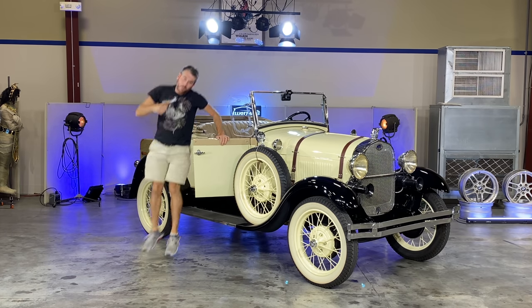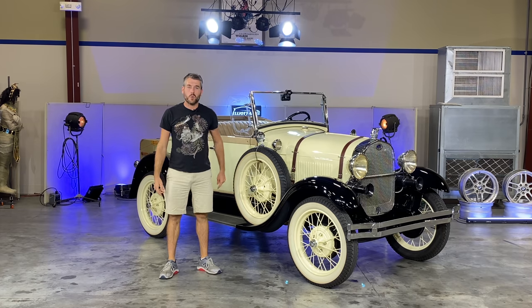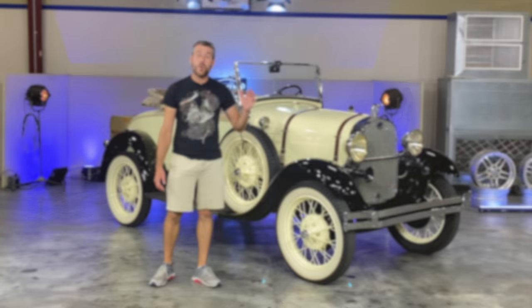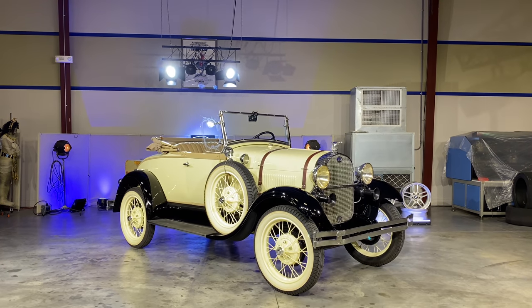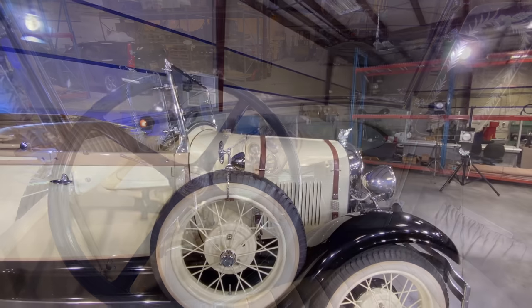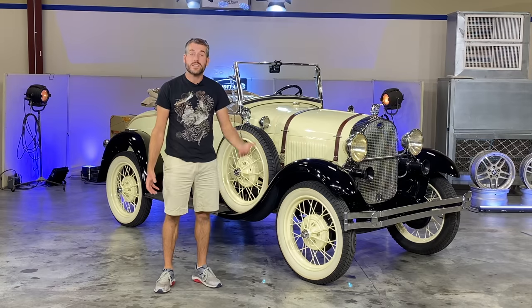What's up everybody, my name is Elliot but you can call me the Motory Notary, and today I'm going to show you how I'm going to fix my Maserati using this old Ford. This is a 1929 Ford Model A — they made over five million of these cars between 1928 and 1932, making it one of the best-selling cars of all time. Other than its pure simplistic beauty, it was also extremely affordable, and everyone who could afford it could afford to fix it.